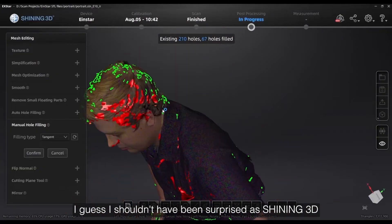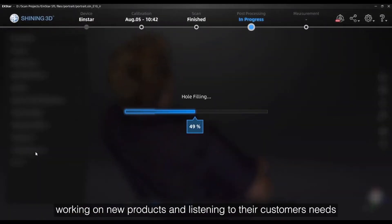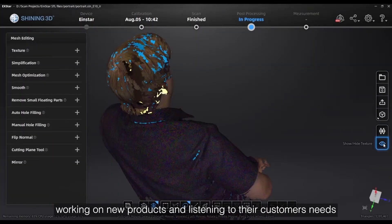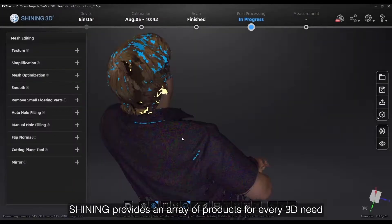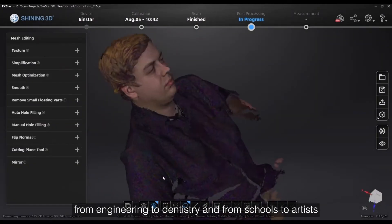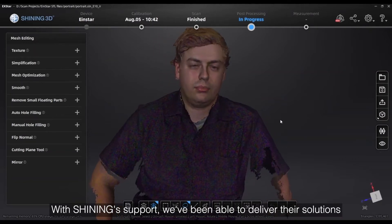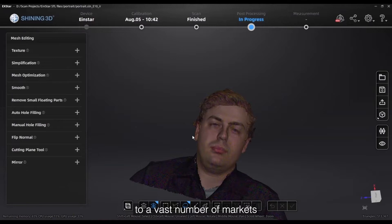I guess I shouldn't have been surprised, as Shining 3D has a large staff in their offices around the world working on new products and listening to their customers' needs. Shining provides an array of products for every 3D need, from engineering to dentistry, and from schools to artists. With Shining's support, we've been able to deliver their solutions to a vast number of markets.